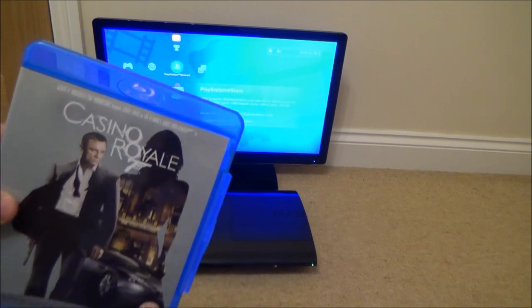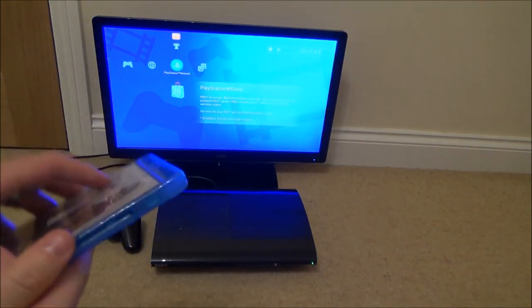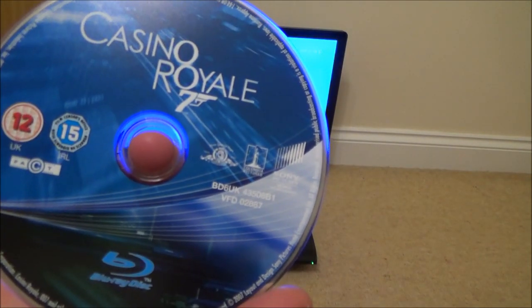Hi, in this video today we're going to see what happens when we put a Blu-ray disc into a PlayStation 3. The PlayStation 3 in this video is a super slim and the Blu-ray we're going to be trying is Casino Royale.